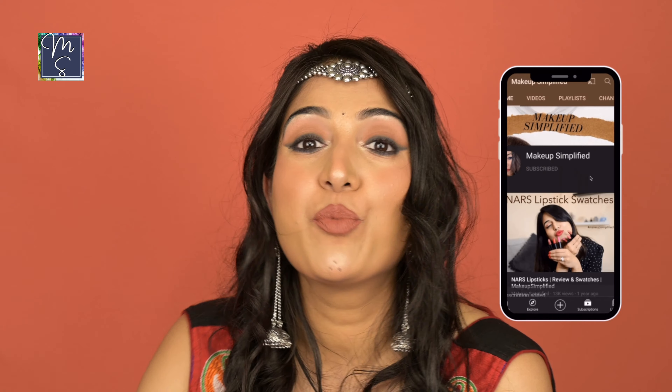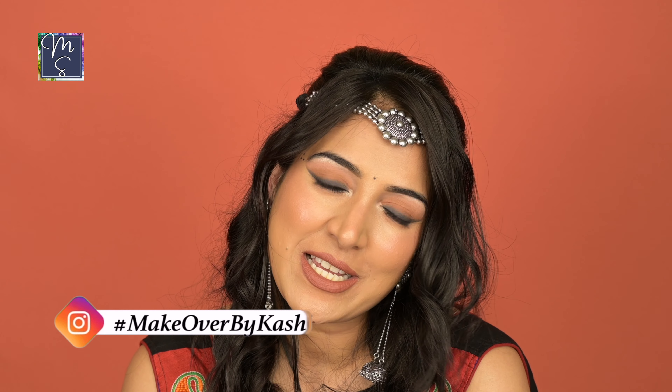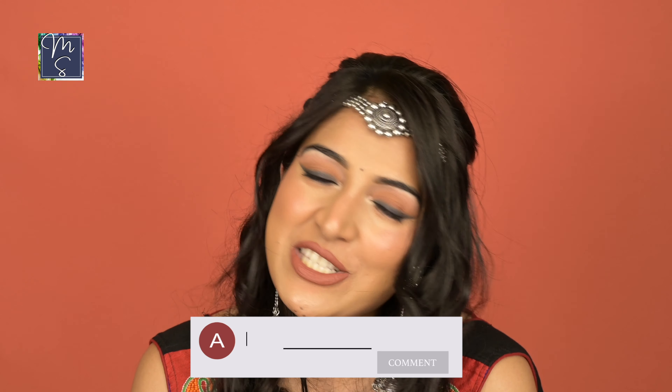All right, time for the final look, guys. Take a moment to subscribe to my channel Makeup Simplified and press the bell icon so you get notified of all the videos I'm posting. Do find me on Instagram — it's make.up.simplified. I love posting content over there and getting your messages and discussing makeup and skincare questions. Comment below how you liked this video and if you have any other looks you want me to recreate, please let me know in the comments below.